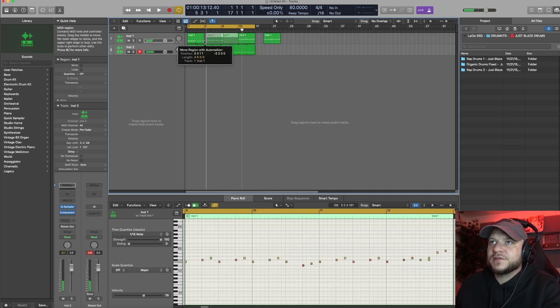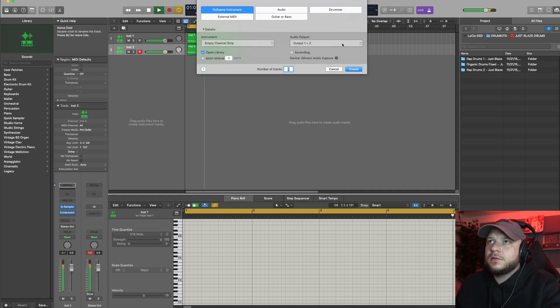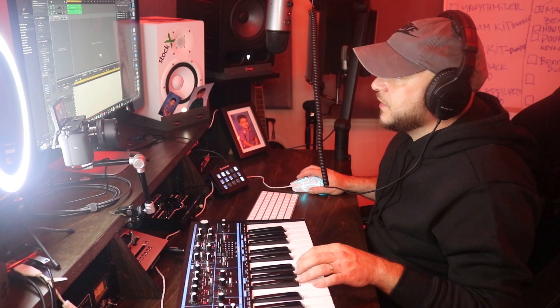I'm just thinking about the arrangement already here since I got elements in the beat. I'm gonna probably do something like this. I'm gonna bring in the Liverpool bass here and we're gonna come up with a bass line that we can add to it.